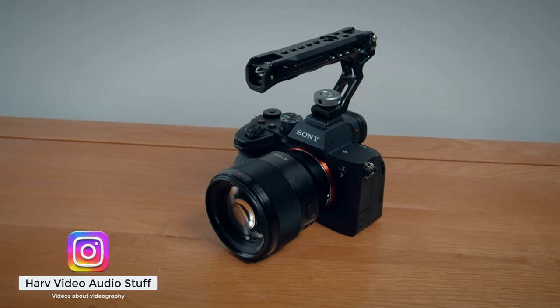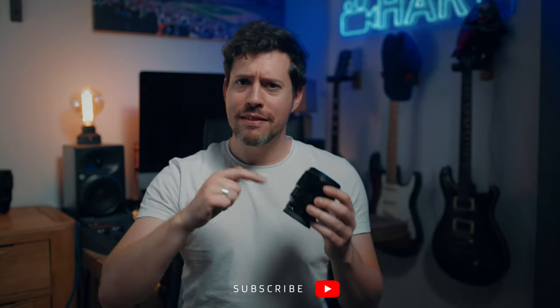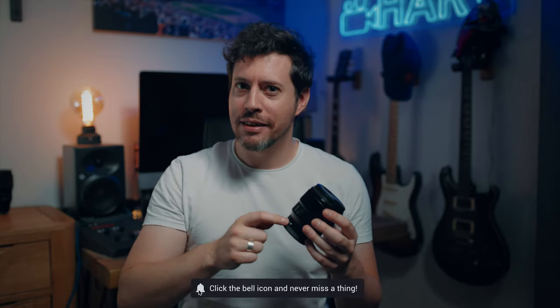What's up my friends? Welcome back, you're watching Hav, video audio stuff, and in this video I'm checking out Sony's FE 85mm f1.8 lens for video use. In many ways I feel like this lens is kind of overshadowed by Sony's gigantic G Master version, and I think there's potentially a hidden gem with this version.